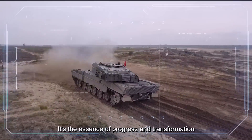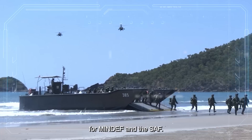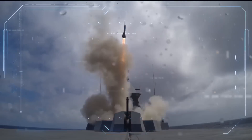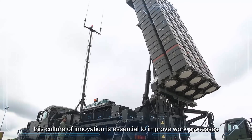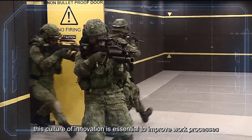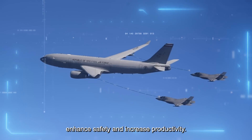Innovation. It's the essence of progress and transformation for MINDEF and the SAF. In today's rapidly evolving world, this culture of innovation is essential to improve work processes, enhance safety and increase productivity.